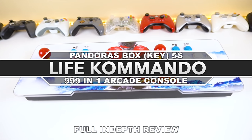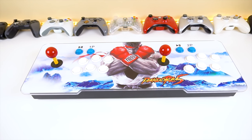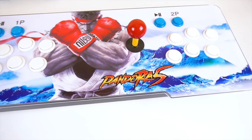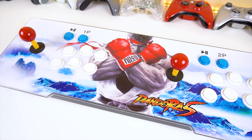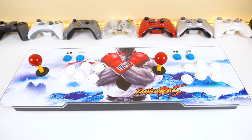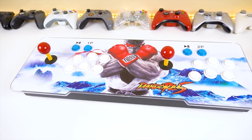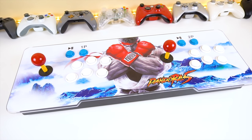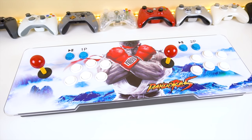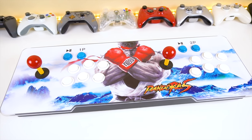What is going on guys, welcome back to another video. Today we have yet another retro console — this time a pretty interesting and exciting one to check out. What we have here is the Pandora's Box 5S, or as it's now listed, Pandora's Key, because this is a cloned console. It's a retro arcade console with built-in dual player controls, a built-in speaker, and being a clone it adds some nice functions while leaving a lot of empty space inside for modding.